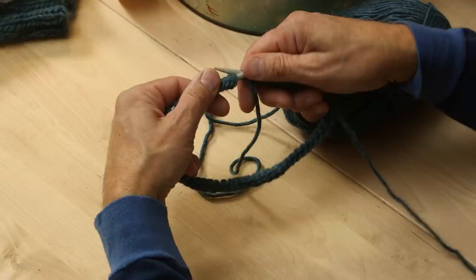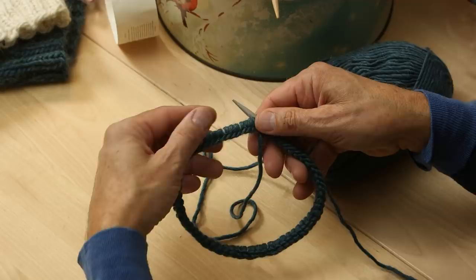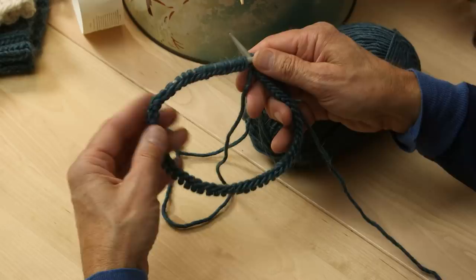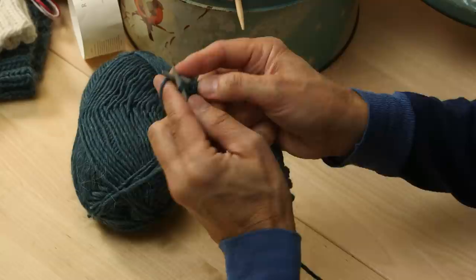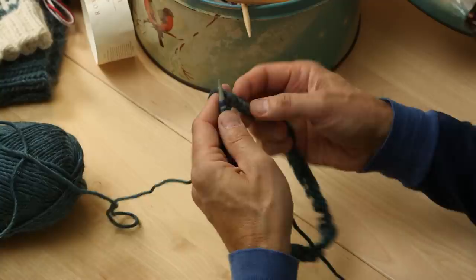Now I have my stitches, and on a short circular like this it's easy to see that the stitches are lying the perfect way — the knit side is towards you. The problem is on a very long circular: sometimes you miss a twist. So let's say you missed it and you start knitting your rib — two knit and two purl. I've now knitted one whole round of 64 stitches.